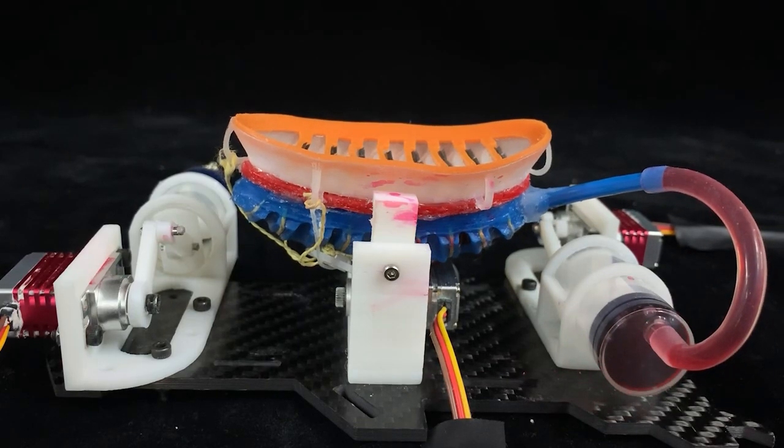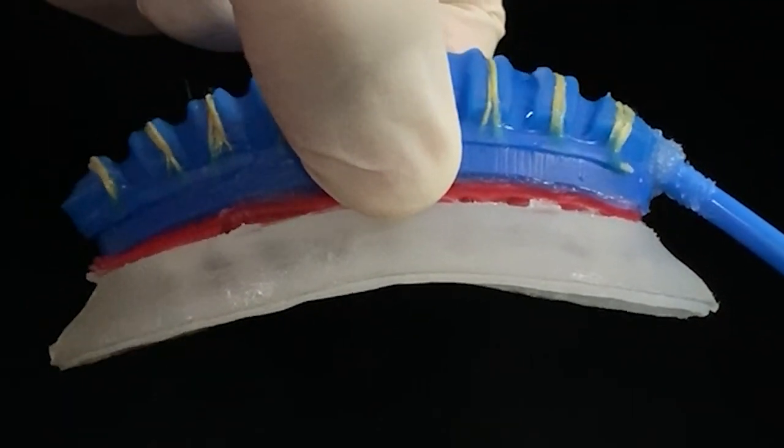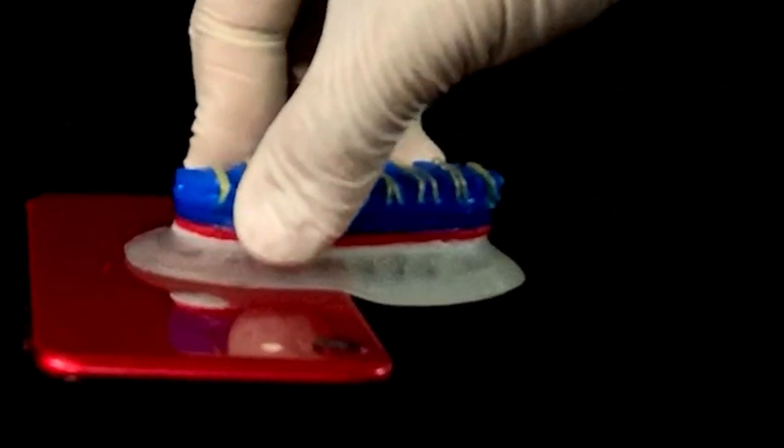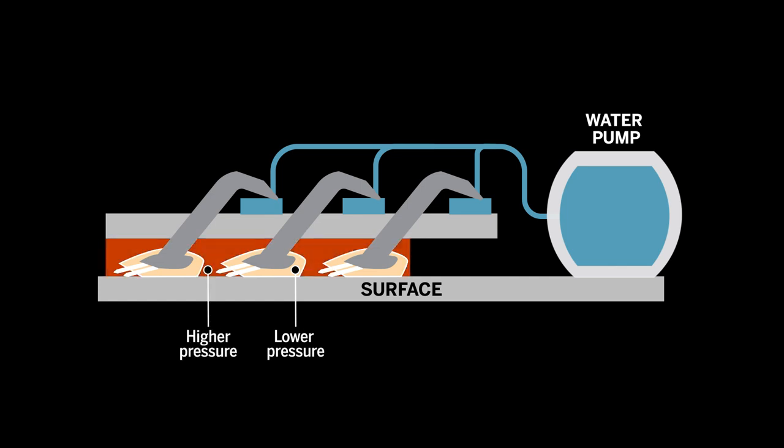To get rid of the tether, the researchers installed two very small water pumps on the robot. One pump bends the disc to position it along a surface, while the other controls the lamellae. Once the disc presses down on a surface, a tight seal is created from the difference in pressure between the compartment and environment, as well as the slight rotation of the lamellae.